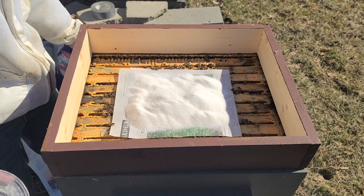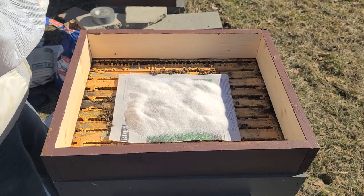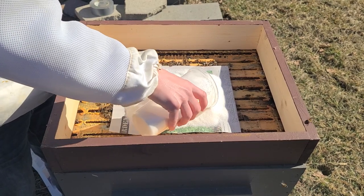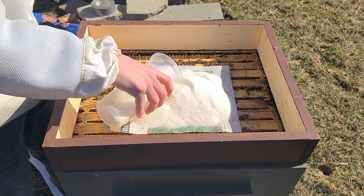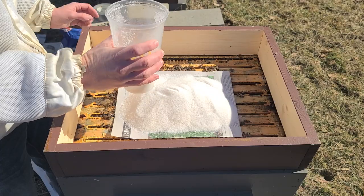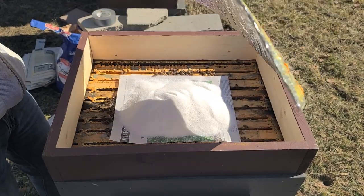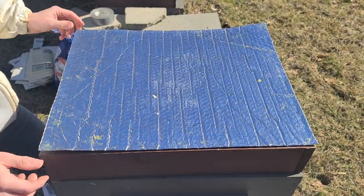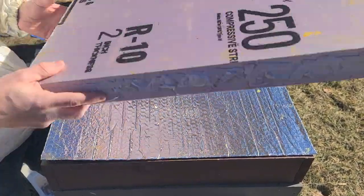That's all we do, then we put our Reflectix back. I'm going to add just a little bit more sugar since I don't know when I'll be back to check on these girls. Then we just take the Reflectix and put it back together. That's all we do to feed our bees if we feel they need a little extra to get through to spring.